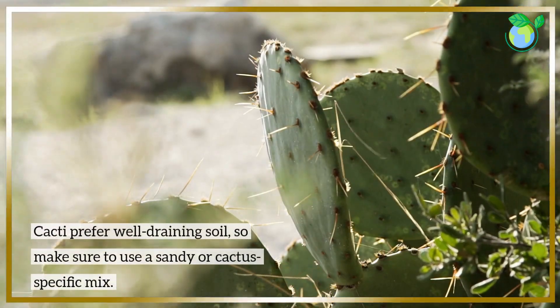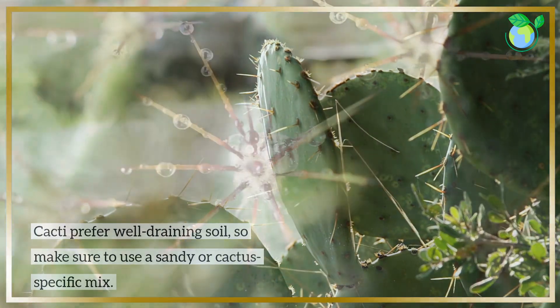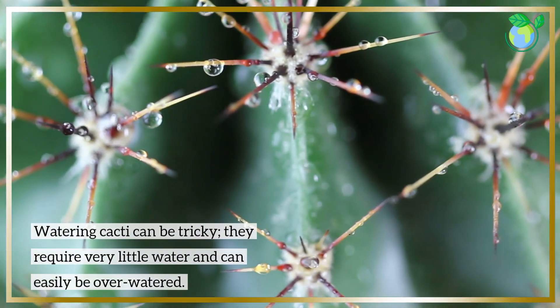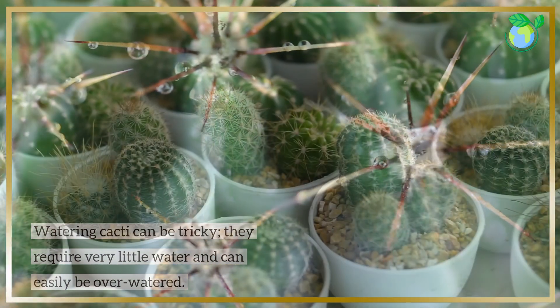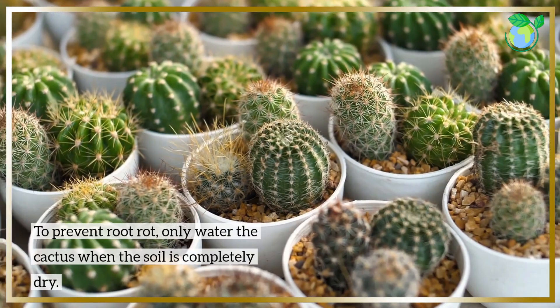Cacti prefer well-draining soil, so make sure to use a sandy or cactus-specific mix. Watering cacti can be tricky. They require very little water and can easily be over-watered. To prevent root rot, only water the cactus when the soil is completely dry.